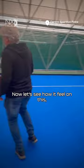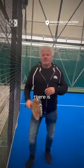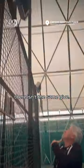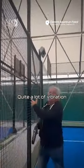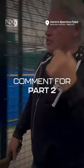Let's try next door. There isn't the same give — quite a lot of vibration around the cork, but no actual give on the fence. The structure shape.